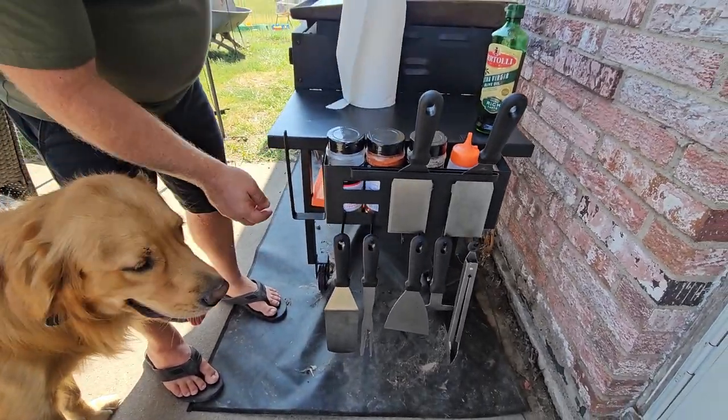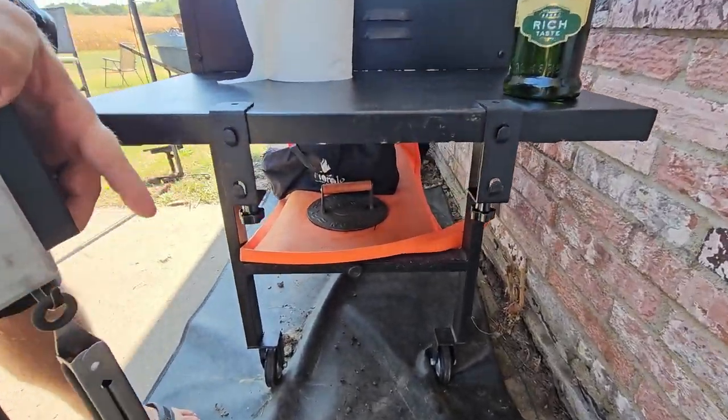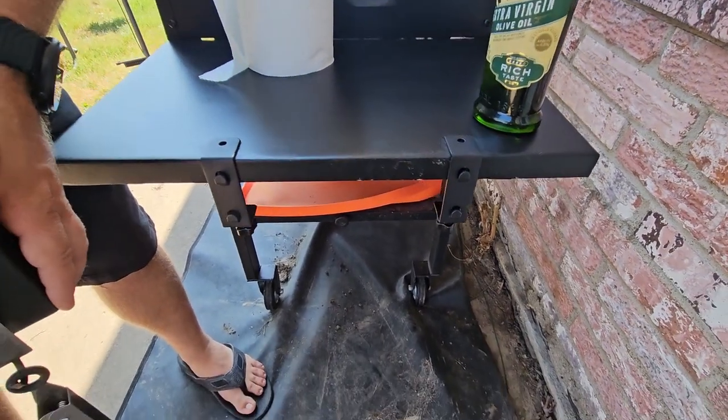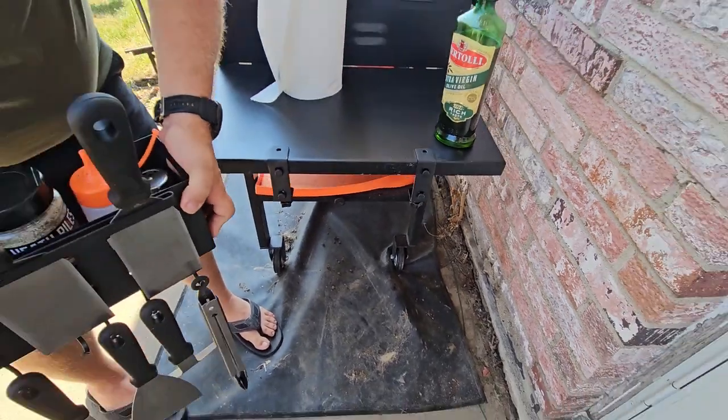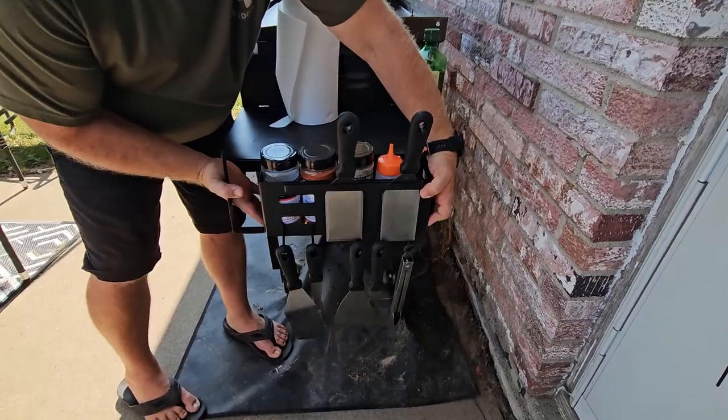Now the way that this installs is that it's got two clamps that you just screw into the bottom side of the table, and like I said it can fit on any side table up to two inches in thickness, and then you're just going to put it over those hooks there.